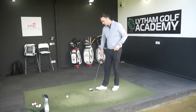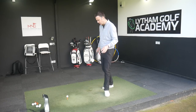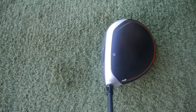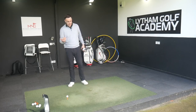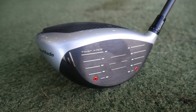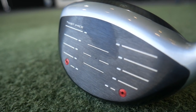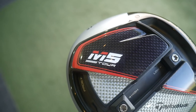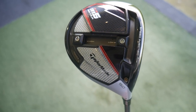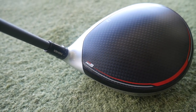So the M5 Tour is 435cc — the standard M5 and M6 are 460. We're seeing a more compact head behind the golf ball, much more noticeable as you put it down. From face to back edge it's much more compact. This is generally aimed at the better player, somebody with a bit more speed, looking to get that launch down and get that spin down. The standard M5 and M6 were quite low spinning products, so it'll be interesting to see if this goes even lower spin.